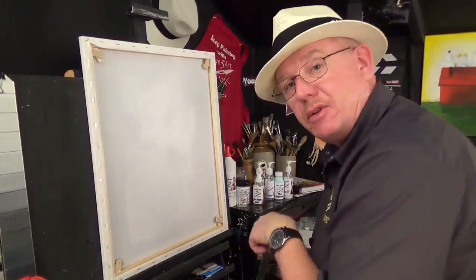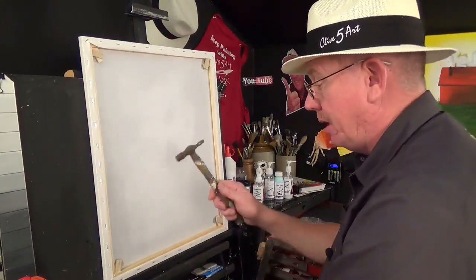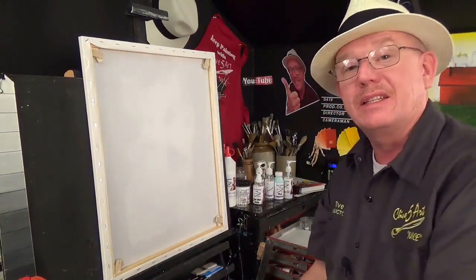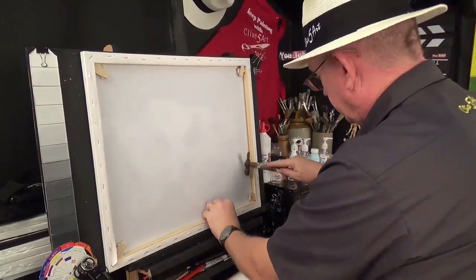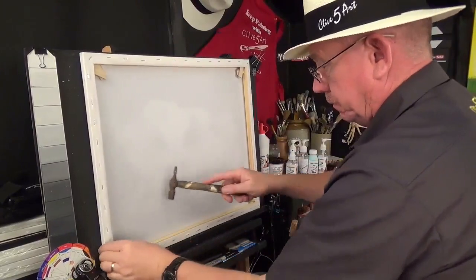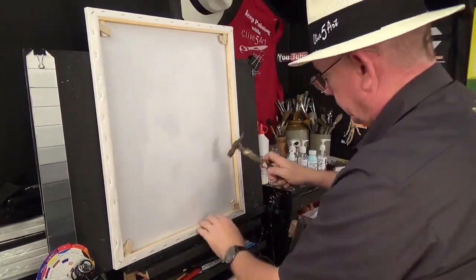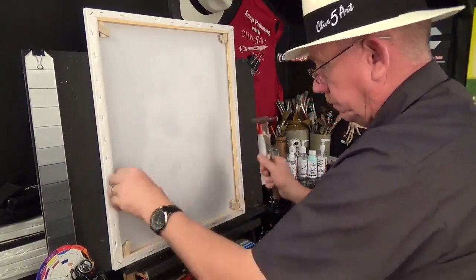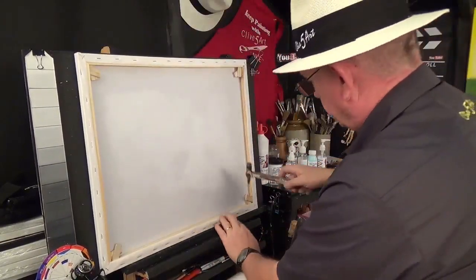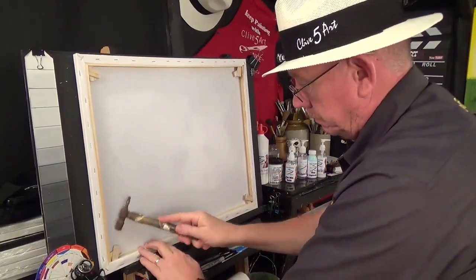Once you've done that, you need to go around and tighten them up. The best way of doing this is working around in a clockwise fashion.